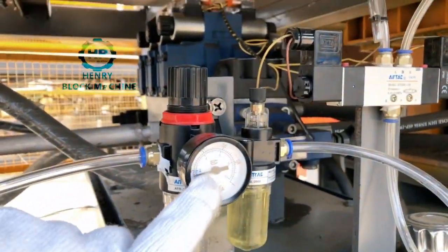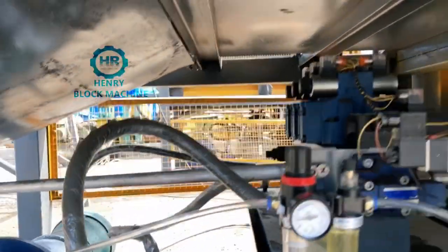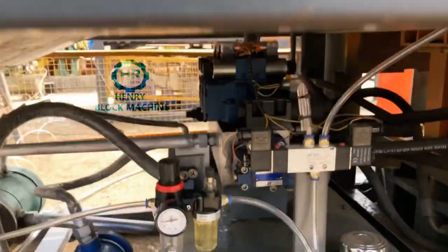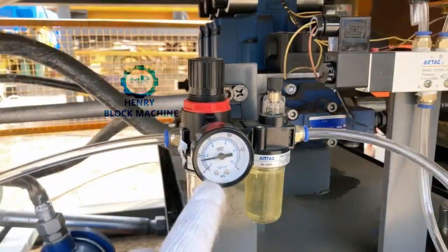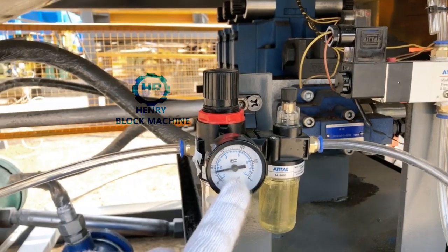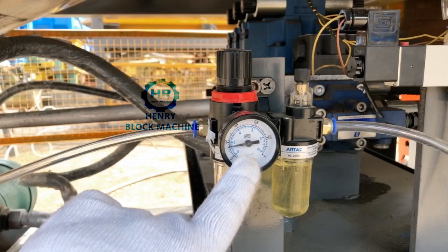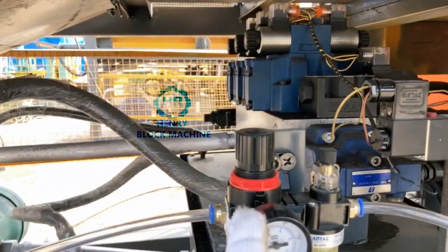Normally we set it with the setter and this air pump. We set it to be 8 bar, but here we have already set this one to be 2 bar. Normally 2 bar is enough — two, number two, 2 bar is enough. So you can exchange the pressure of the air pack.